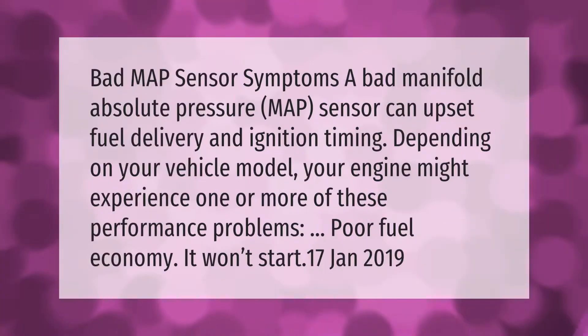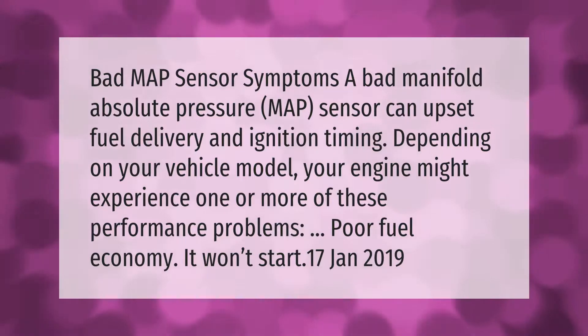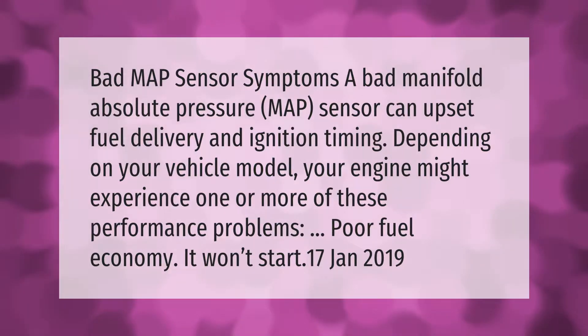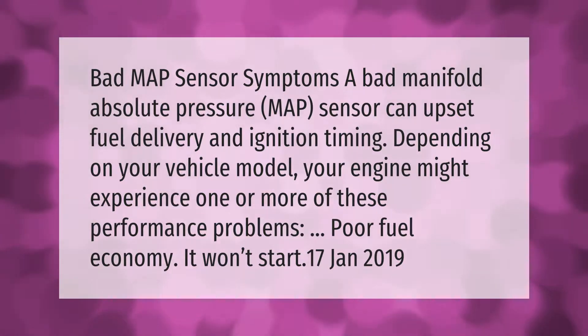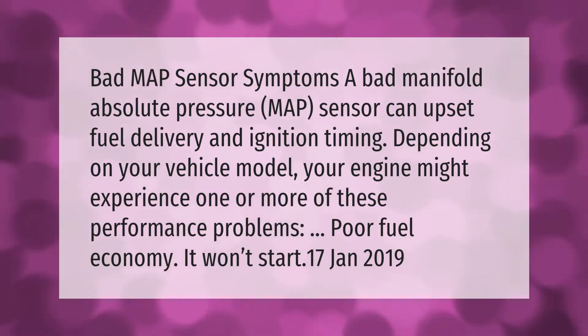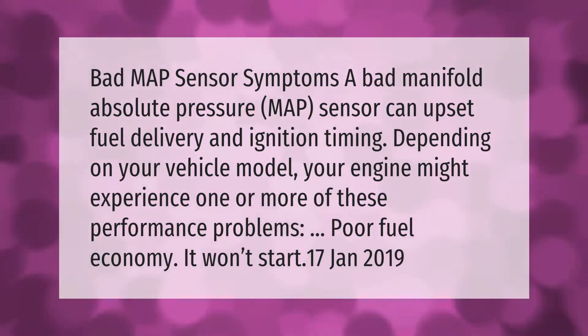A bad manifold absolute pressure (MAP) sensor can upset fuel delivery and ignition timing. Depending on your vehicle model, your engine might experience one or more performance problems including poor fuel economy or a no-start condition.